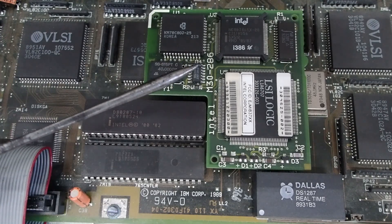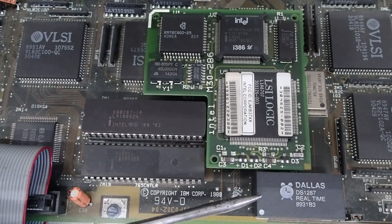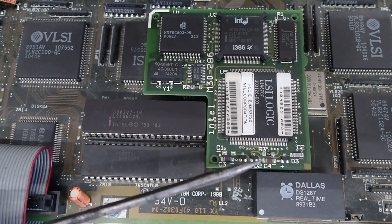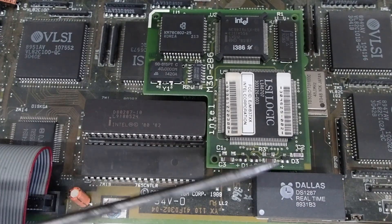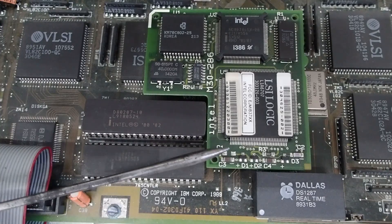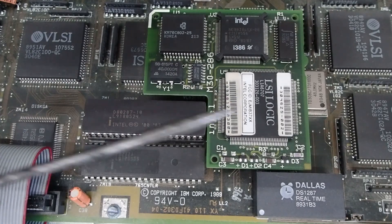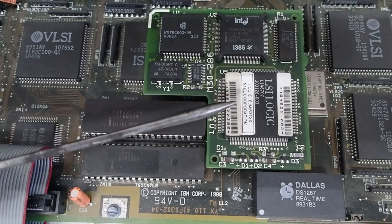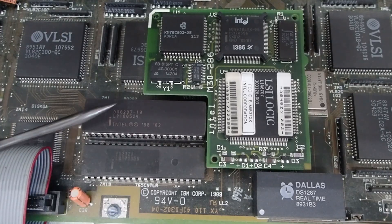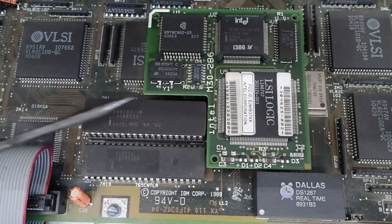I still need to get the Dallas module modified. Here's the Dallas module, but this daughter card seated in the socket — in that 286 socket right below here — also shows how close the tolerance is to that Dallas module. This is a Type 1 planer. For the Type 2 planer, this would actually rotate 90 degrees clockwise, so it would still be away from the socket for the floating point coprocessor to be installed.